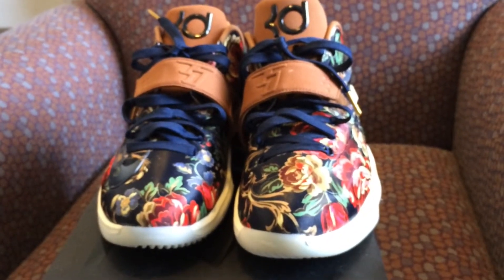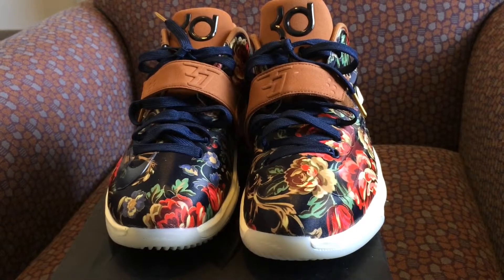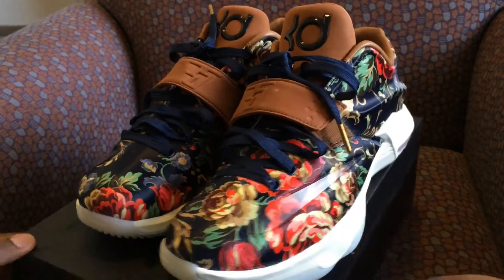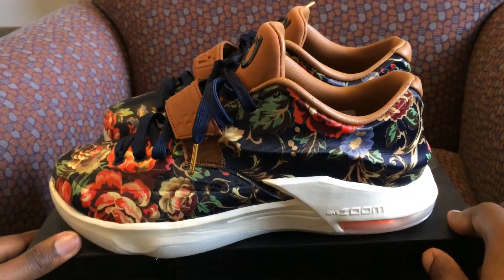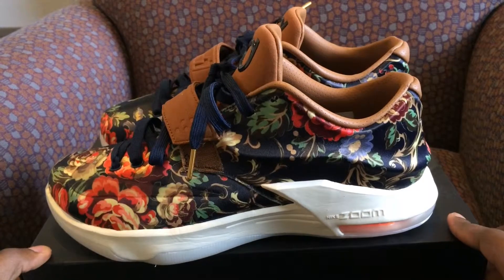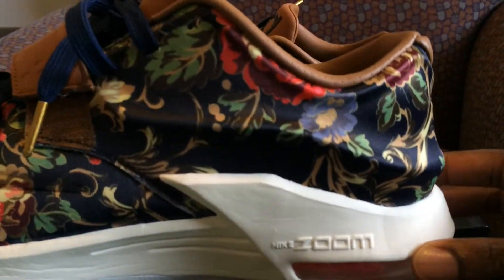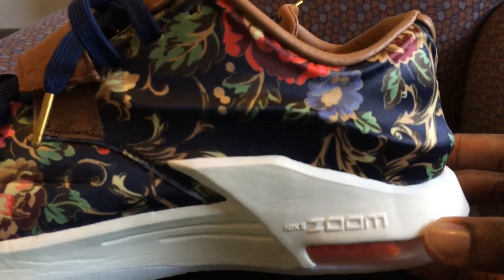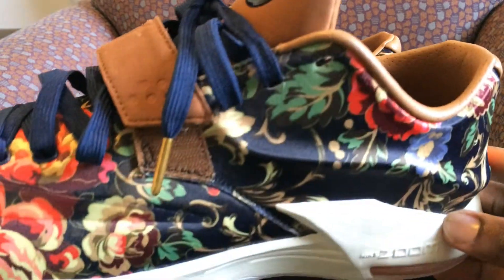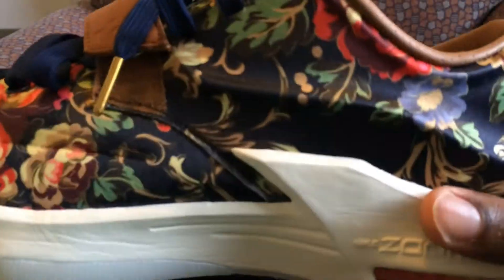Off the top I'm just gonna say these are a five out of five — definitely worth $200 in my opinion, definitely worth it.